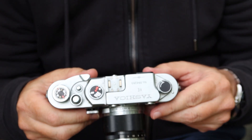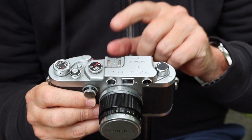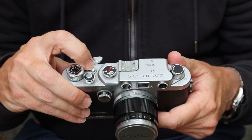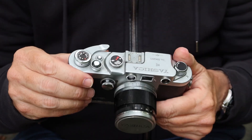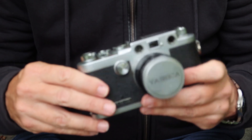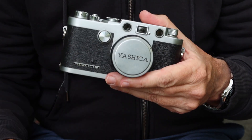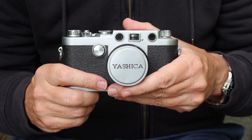The controls, features, and functions on this camera are very much like an earlier Leica. On the top you have a winding or rewinding knob — there is no lever. We have a shoe for mounting your flash, and a combination of shutter speed dials: a high-speed dial on the top and a slow-speed dial on the front, which works beautifully on this camera. Over here we have the release button to allow you to rewind the film, and here we have the shutter button. Like some earlier Japanese cameras, this one doesn't accept a standard cable release — you have to use a threaded adapter, which Yashica offered as an option.